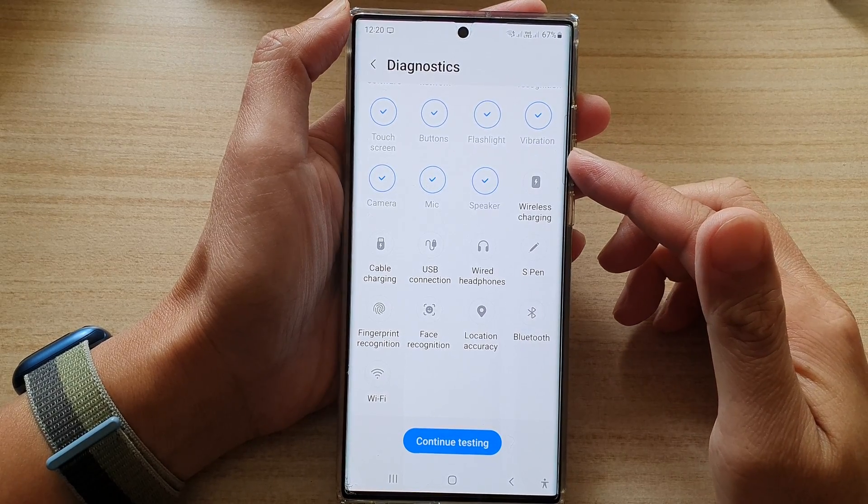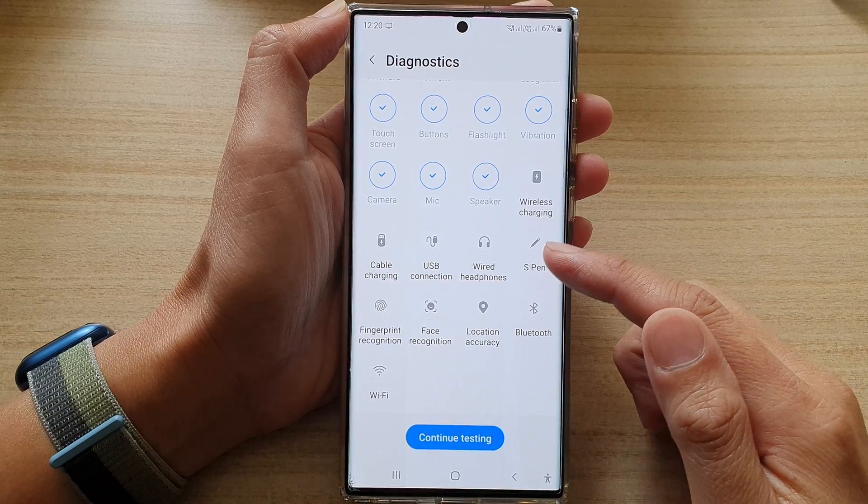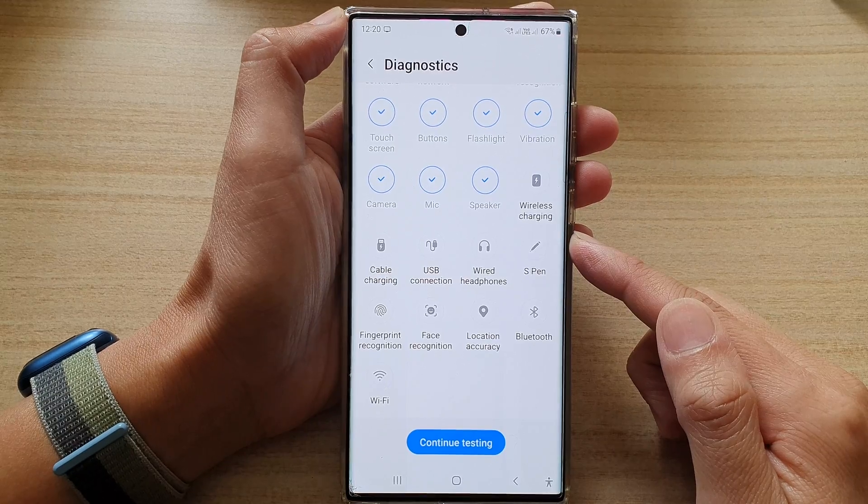Hey guys, in this video we're going to take a look at how you can test the headphone plug for fault on the Samsung Galaxy S22 series.